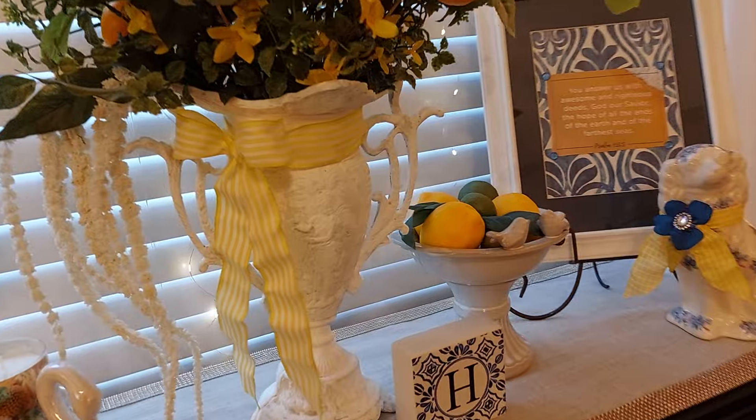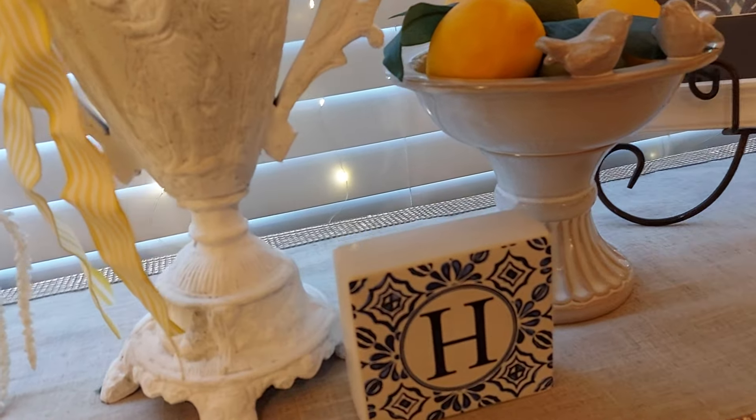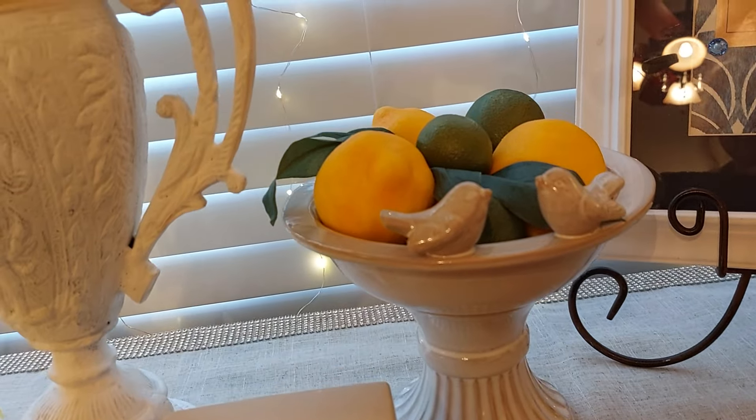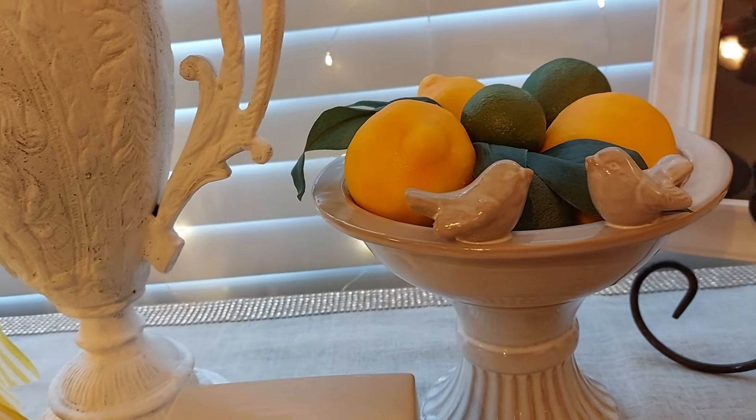I bought this little H sign in blue and white at Michael's. And I bought this little bird bath and filled it with lemons and limes — I bought that at TJ Maxx.